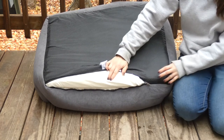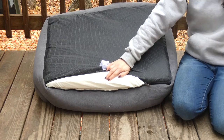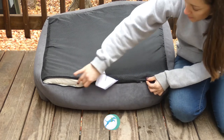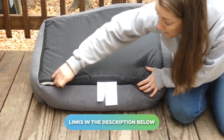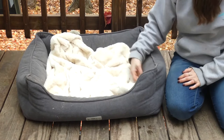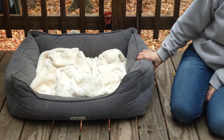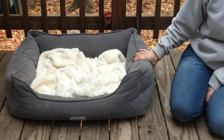It's made of Serta Pure memory foam. If you haven't done a lot of research on memory foam beds you probably don't know what that is, but you can click the link below this video for more information. It's very high quality memory foam, which means it's not going to flatten out after a few weeks or a couple of months of use. This bed is going to hold up over time, which is certainly what you're looking for when you spend money on things for your family members, especially your furry ones.